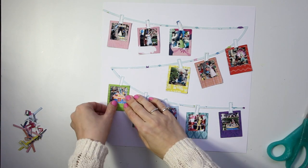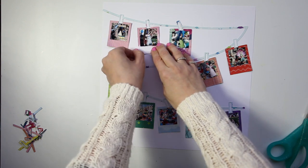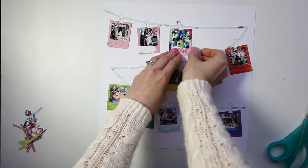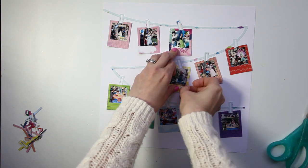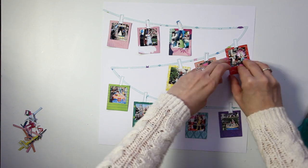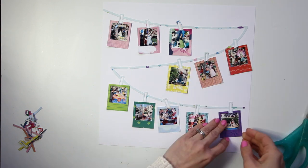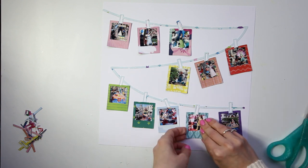With them all stuck down, I can give them a little bit of texture by curling up some of the edges. Of course if that's not something you like — if you don't like the look of it coming up off the page — make sure your edges are stuck down nice and tight. But I kind of like it. It makes it look a little more realistic that they are hanging up.